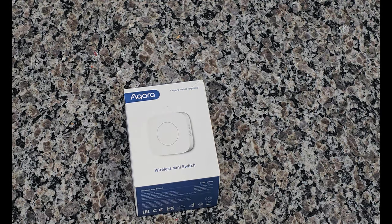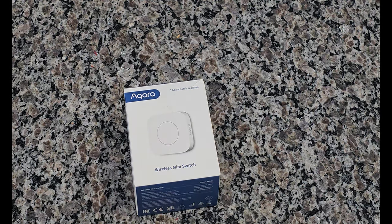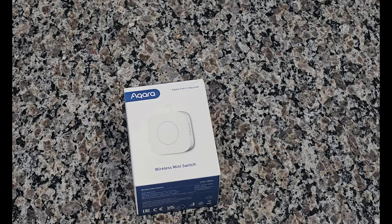Hey guys, TechSmart Homes here. What I have here is an Aqara wireless mini switch. It uses a Zigbee network so it can connect to an Aqara hub if you have one in your home. I'll be using the Aqara hub along with Home Assistant for some fun automations. Stay tuned for the unboxing so I can show you what's inside and how I'm going to use it — a couple of different videos coming up.